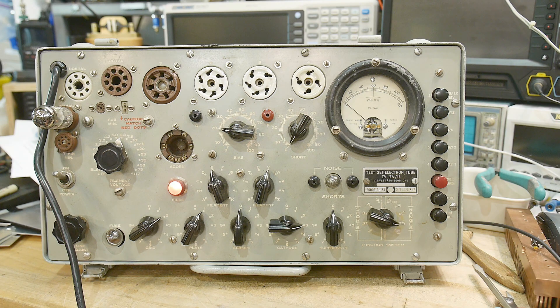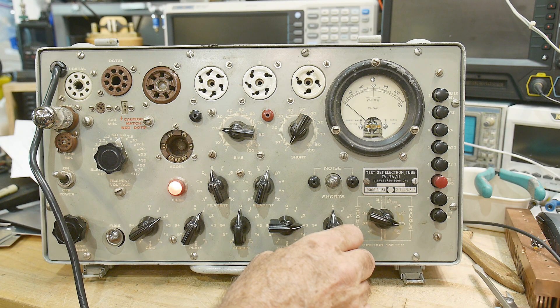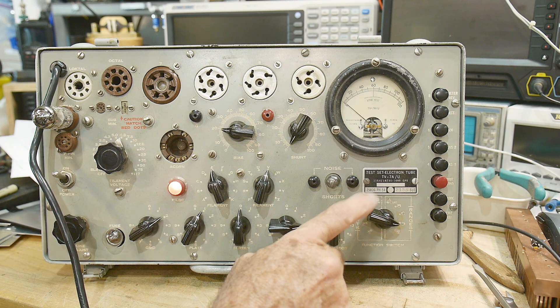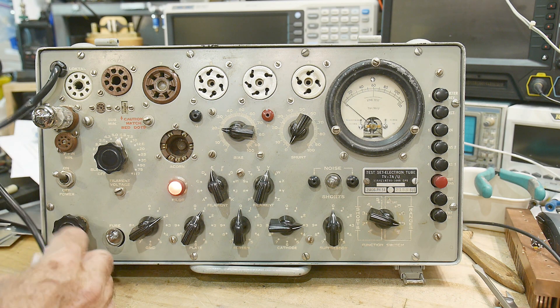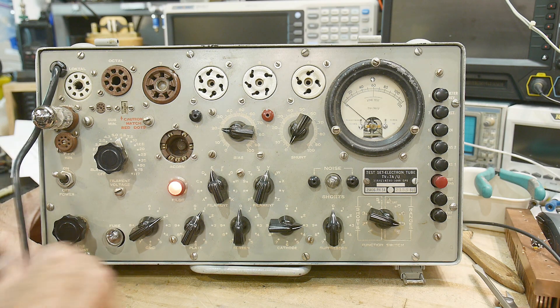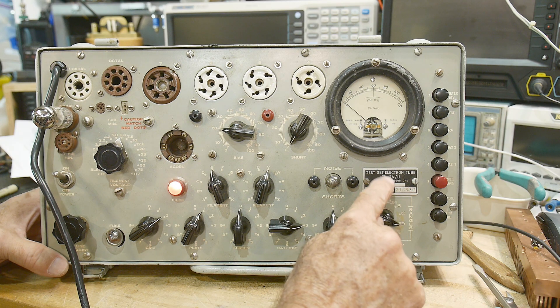There are people online who will sell you calibration tubes with a known Gm value, and you can go through a bunch of calibrations. I don't really care about that — I just care whether a tube is good or bad, whether it's really working or not. This will certainly serve that purpose, so I'm quite pleased with it. Maybe I'll do another video on my other tube tester and we can compare the two.